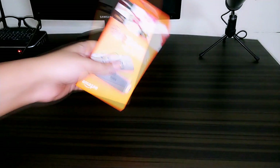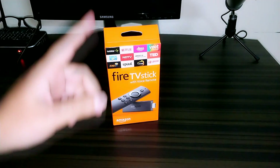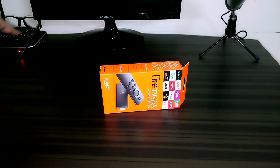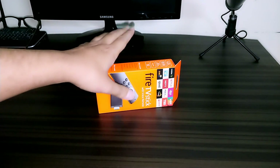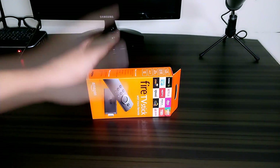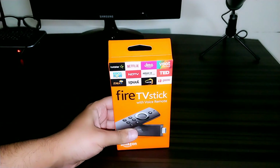Hey guys, welcome back to Streaming Nerds. Today I'm back with another video and we're going to unbox the Fire TV Stick. I just received my Fire TV Stick — before this I was primarily relying on my Android TV box, which you can see right here. Today we're going to unbox the Fire Stick, see what's inside, and then I'll show you how to connect it to your TV or monitor.